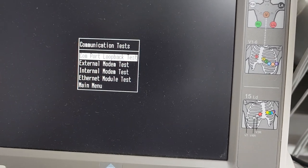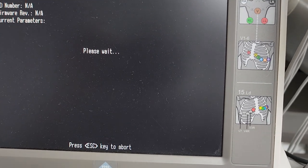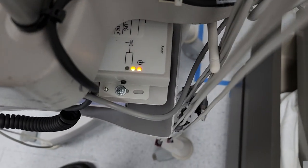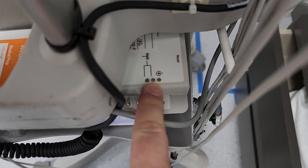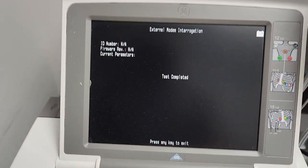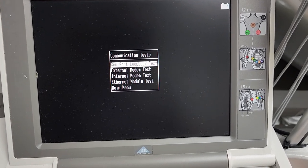Let's go down to comm tests. I have an external modem and you have to make sure that you have lights on, because if you have no lights on then it is not working. You can see that this one is not registered on the network all the way yet. Now it says test completed — leaves a bit more to be desired.